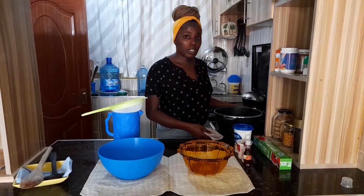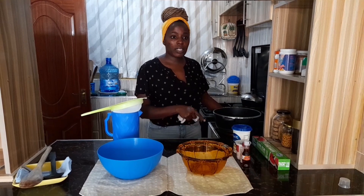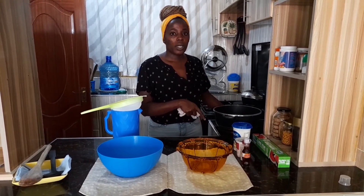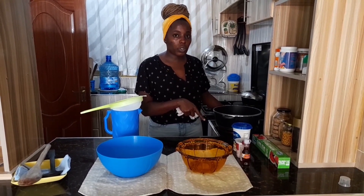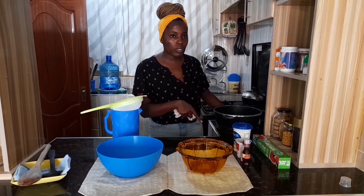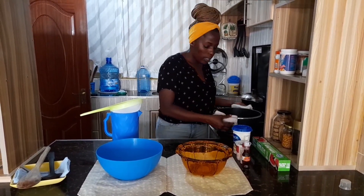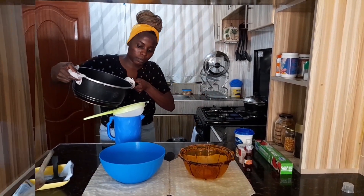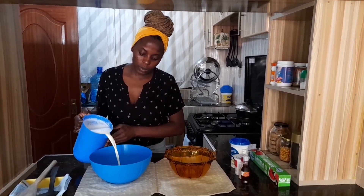So now our milk is ready. Remember to check the temperature — you will wash your hands and then dip a finger. It should be just warm enough for you to keep your finger in for around 10 seconds. You don't want it to be too warm because it will not work well with the culture. So now we go ahead and sieve the milk.